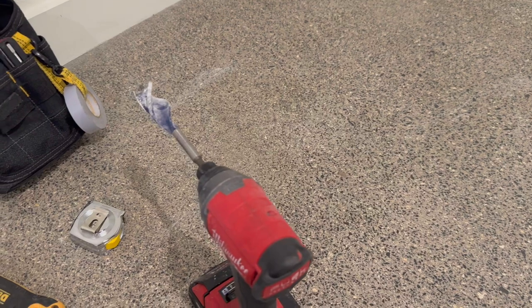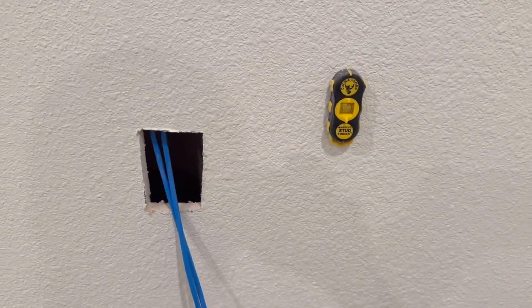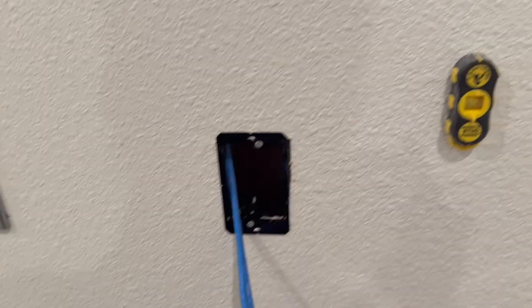For the remainder of the cables I'm able to just cut an outlet in the wall. Everything is hollow here in this building, so it's a pretty simple matter to cut out a square and attach a low voltage mount. This way I can just make a regular data outlet in the wall.